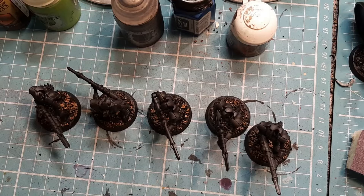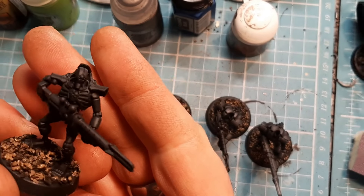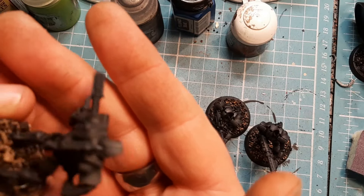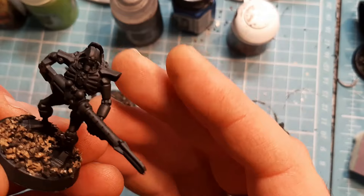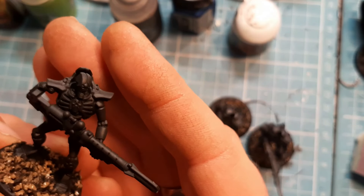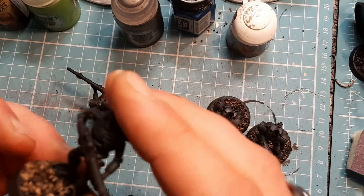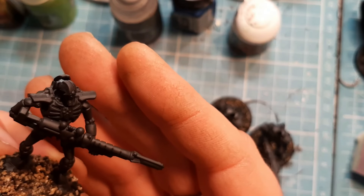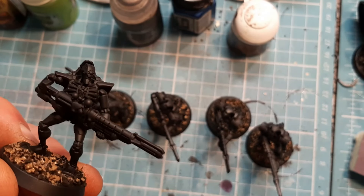With two votes: Necron Death Marks. There was one vote for any Necron and one specific vote for the Death Marks. These are absolutely lovely sculpts - if you buy a box of Death Marks you can make them as Death Marks or Immortals. In game terms they are pretty tasty as well, with their precision weapons and your ability to shoot a unit that drops in within 18 inches of them.